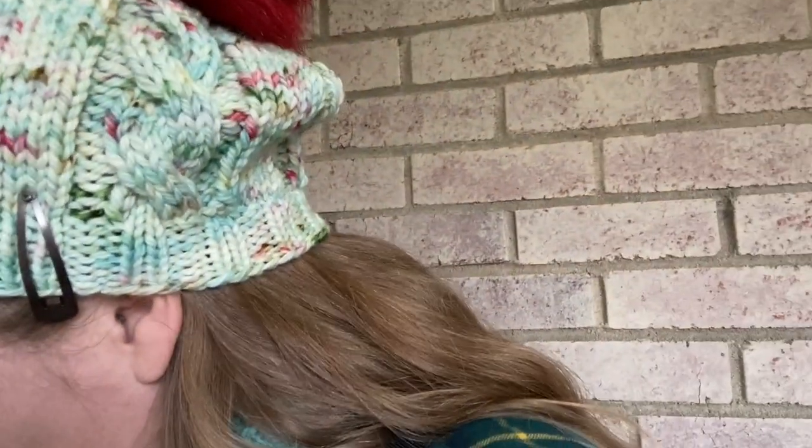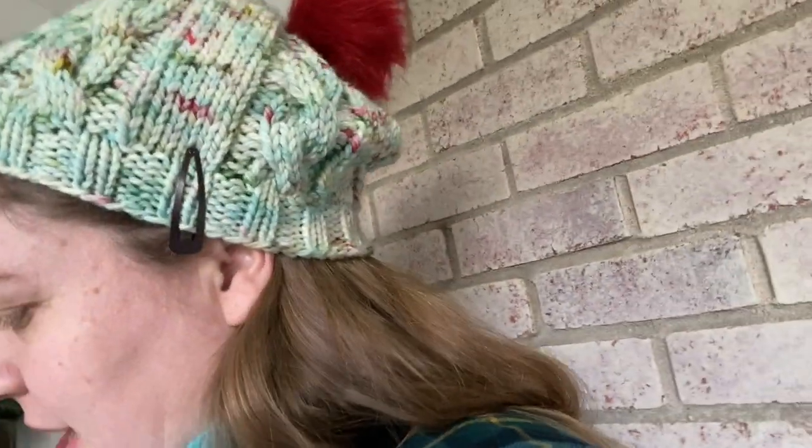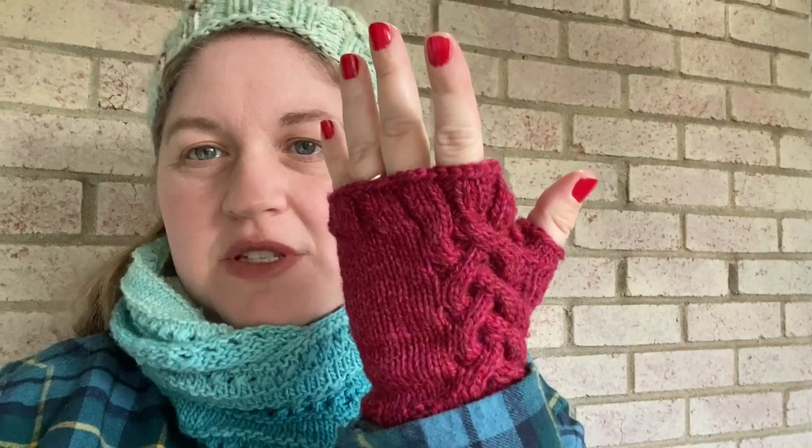Oh, sweet kitty cat! I'm wearing a hat from Woolen Women Fibers — I had to pin it so it doesn't blow off because it'll be windy. And my birthday cake cowl, and gloves knit from Kalura Wild Day Play. And we're ready to go!